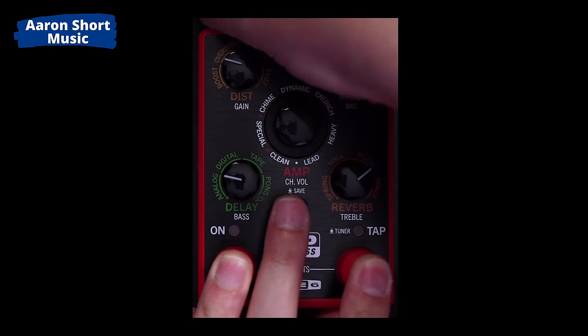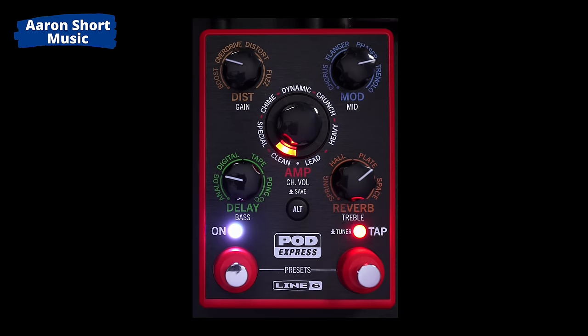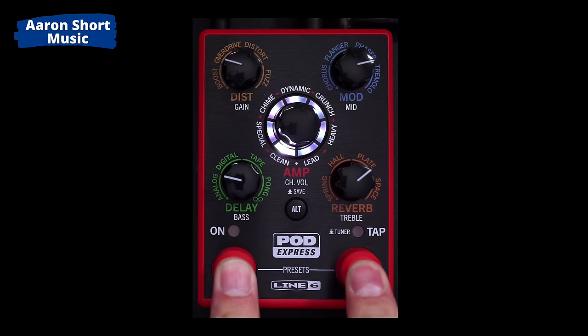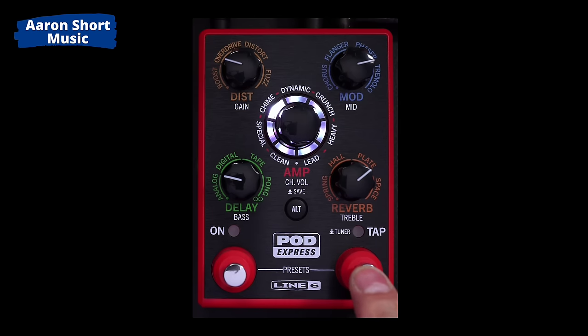It blinked three times, which indicates a factory reset. You have banks and a preset mode. If you want to scroll through different presets, hold down the two switches — you're in preset mode. You can go right or left. The first bank is all white, then you get another bank that's all yellow, then another that's all purple. Remember those colors — white, yellow, and purple — and you'll be good to go.